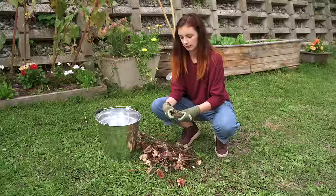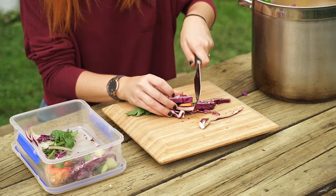Remember that the smaller your material is cut or shredded to begin with, the faster it will break down.